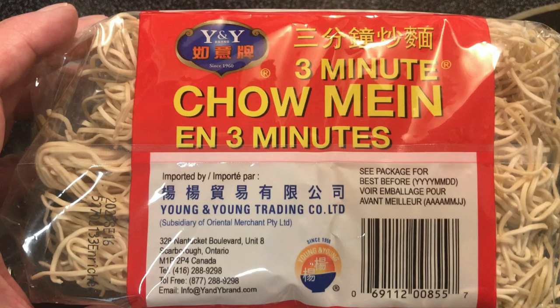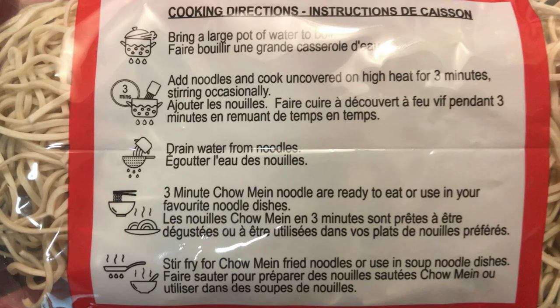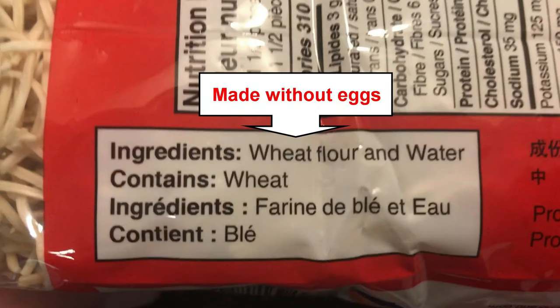No matter where you shop for groceries, you should be able to find some version of three-minute chow mein noodles. You can do all kinds of different things with them, but I particularly enjoy my take on chicken chow mein. Because the noodles are vegan approved, sometimes I'll make a vegan version replacing the chicken with chickpeas or cashew nuts.